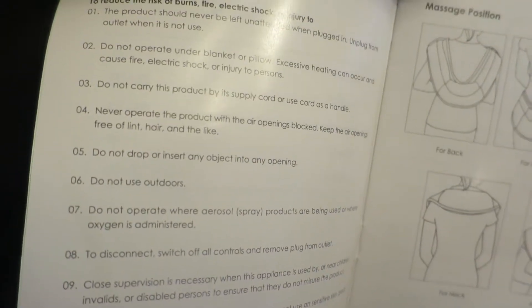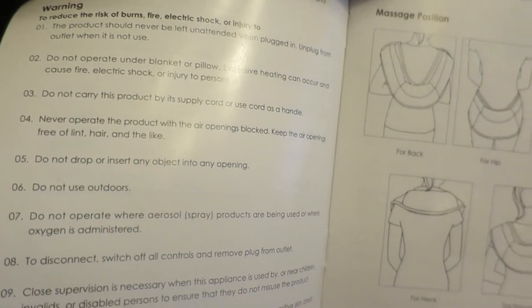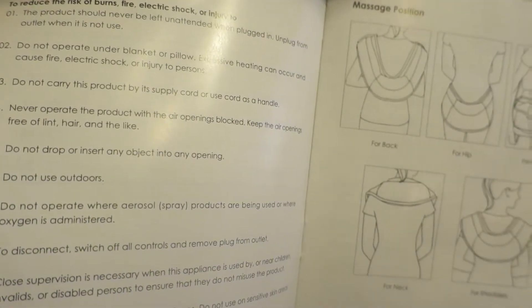To reduce risk of burns, fire, electric shock, or injury: the product should never be left unattended. Do not carry it by the supply cord. Do not use outdoors.